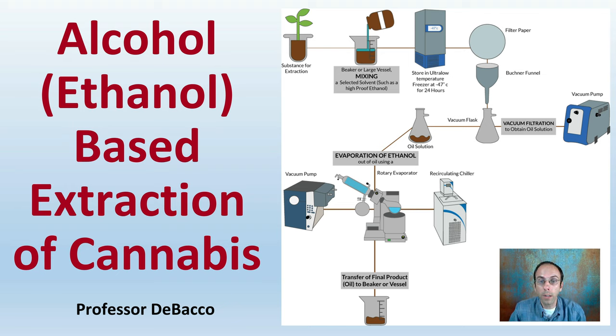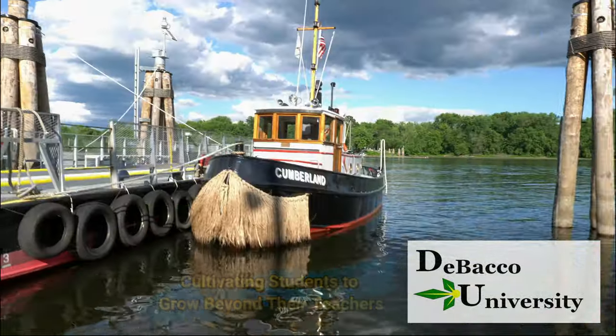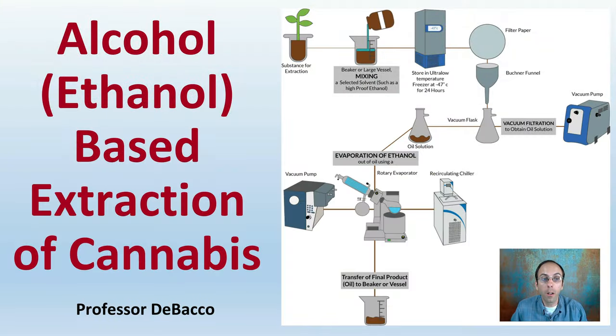On this DeBacco University video, I'm going to go over alcohol or ethanol-based extraction of cannabis to see if this is a method you should be considering for your operation. Let's go over alcohol or ethanol-based extraction of cannabis.